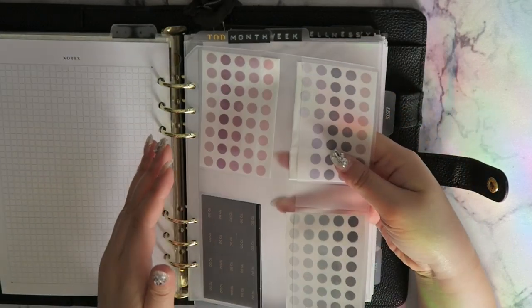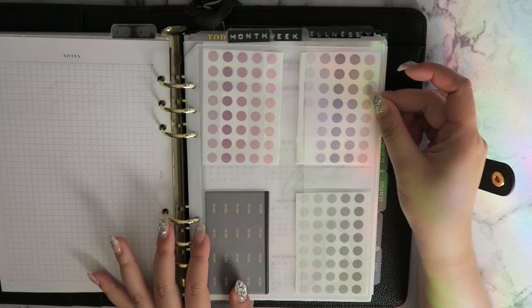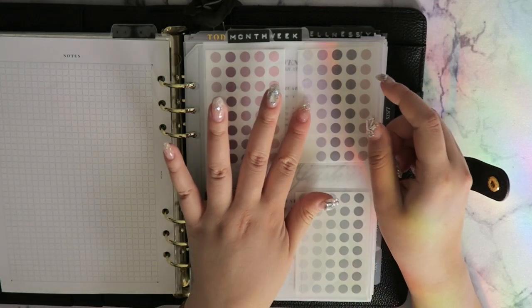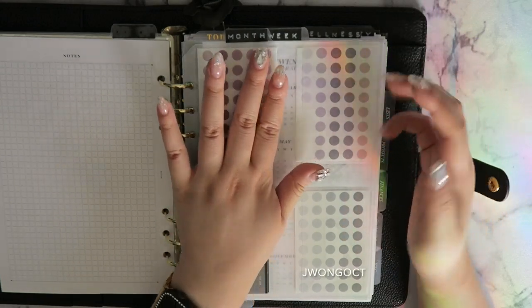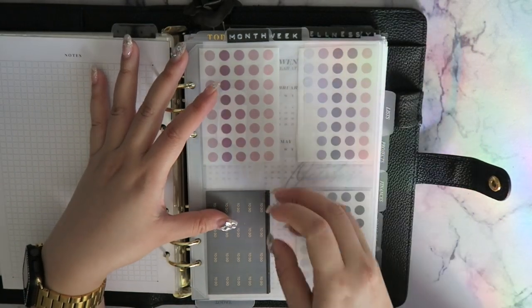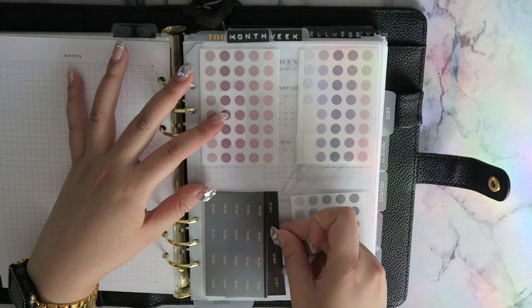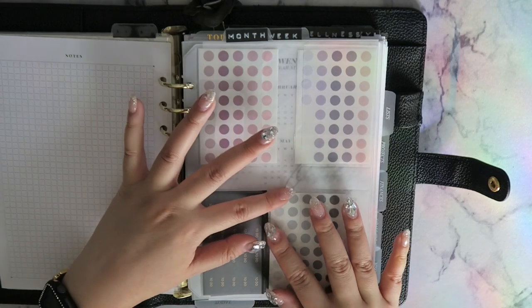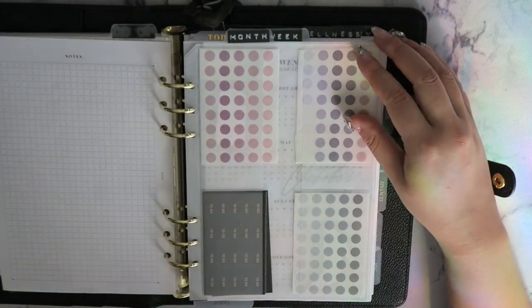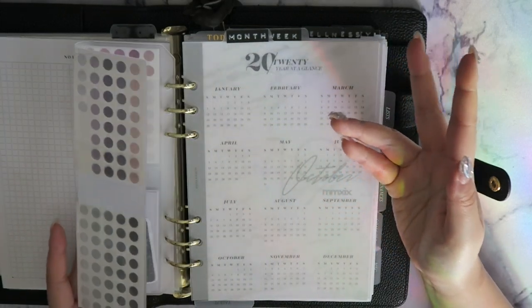Next I have a plastic card holder sheet from Cloth and Paper — also from their subscription box, though I believe you can purchase it individually. Then I have functional stickers from Cloth and Paper: gold-foiled 'to buy' and 'to do' ones that fit perfectly, plus transparent sticky dots which are really chic. Currently I'm using the pastel dot stickers to add some color.